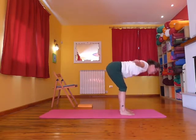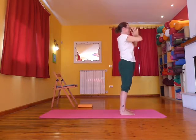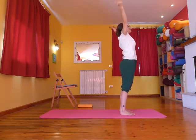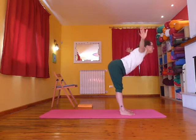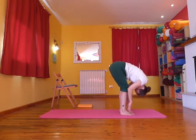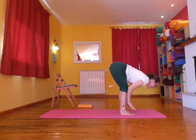Inhale, take the arms out and lift yourself up, and as you exhale bring the hands into prayer pose. Then inhale, come up again, sweep the arms wide, exhale reach the arms out and soften down into a forward bend. Inhale halfway lift, straight lines of the body, exhale fold.